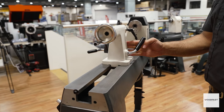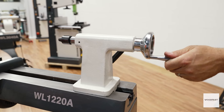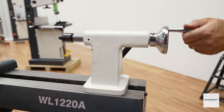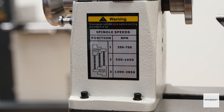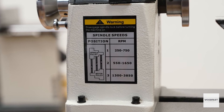The tailstock slides easily along the polished extra wide steel bed and has an adequate 63 millimeters of travel and a heavy locking handle for extra safety. The Woodfast compact wood lathe has a comprehensive range of speeds from 250 RPM right through to 3850 RPM.